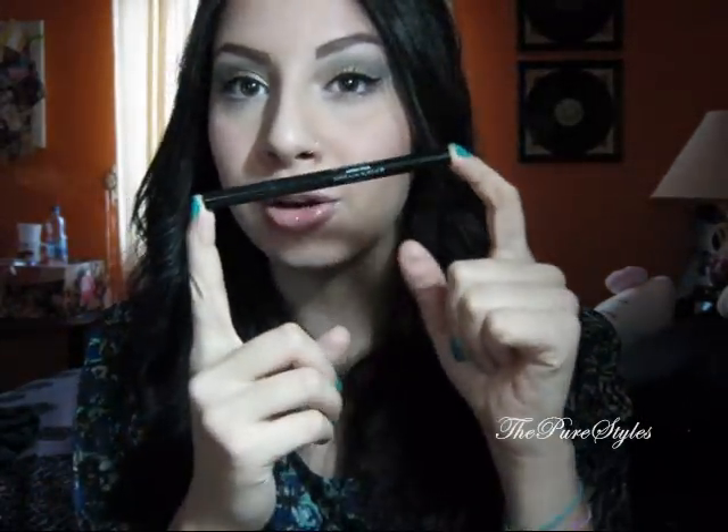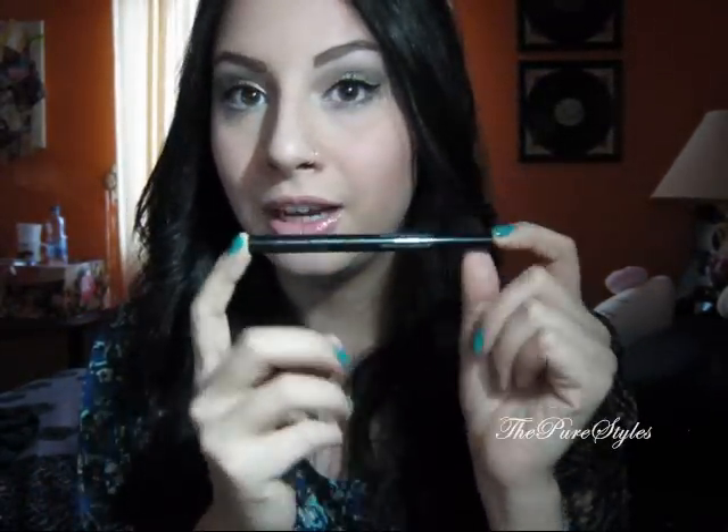I'll go ahead and apply liquid eyeliner and mascara and I'll be right back. For the liquid eyeliner, I use Stila Waterproof Stay All Day Liquid Eyeliner. I love this stuff and I recommend it. You can get it from Sephora — it's kind of expensive but really worth it, about $23 to $27.